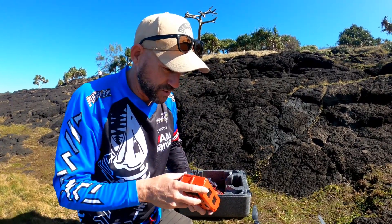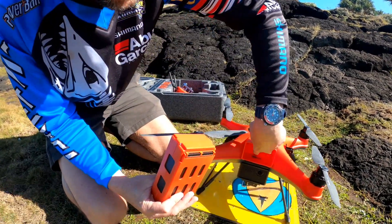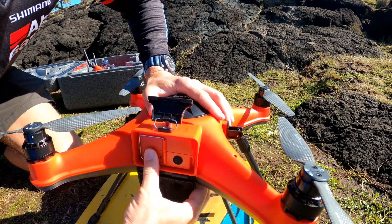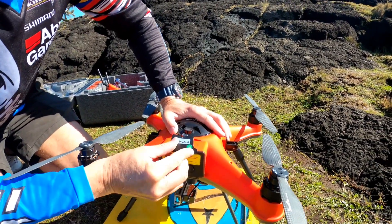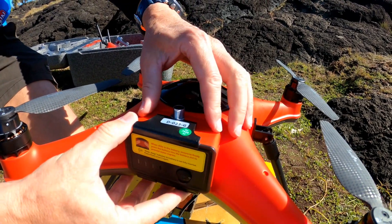Next thing is putting the battery in — these are fully charged, I charged them overnight. The elements on the battery marry up with the elements on the bottom of the drone, so just whack it straight in and give it an extra push to make sure it's seated. Then whack the lid on, clip it down, and turn it to lock — that's locked in nice and safe and it's sealed.